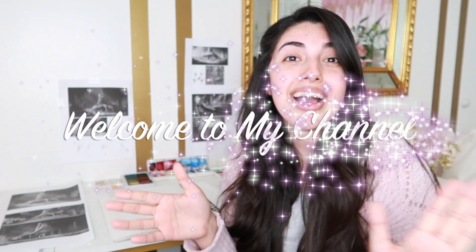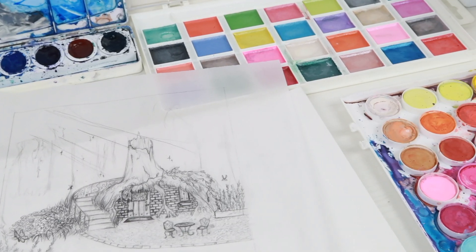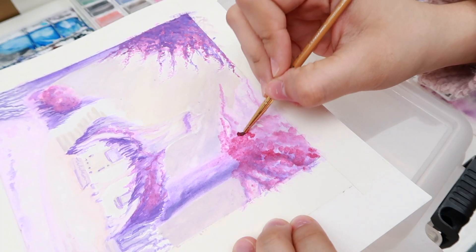Hi guys, bienvenidos a mi canal. Today I'm going to be watercoloring the sketches that I'm doing for the Shrek painting that I'm doing. And I said 'doing' two times, but whatever.